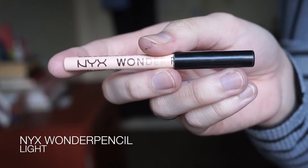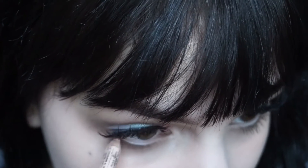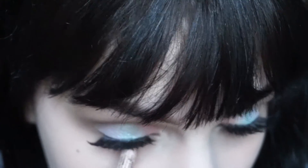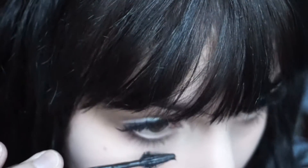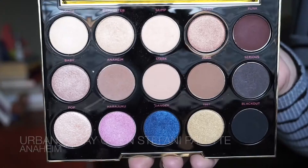Now I am going to brighten up my water line using the NYX Wonder Pencil. This is just a pencil that is a similar shade to my skin tone and it's just going to make my eyes look a bit wider. And then I also laid a coat of mascara on those bottom lashes.